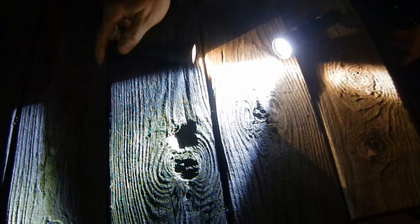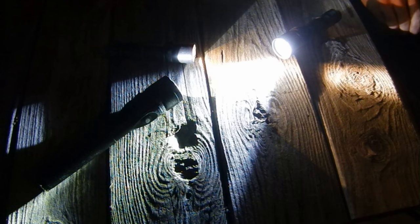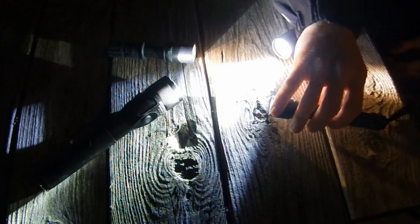One of the things I really like about flashlights is that regardless of how much money you spend on your light, how cool it is, or how new it is, all that matters in the end is your technique.